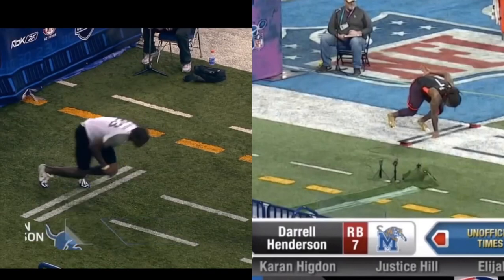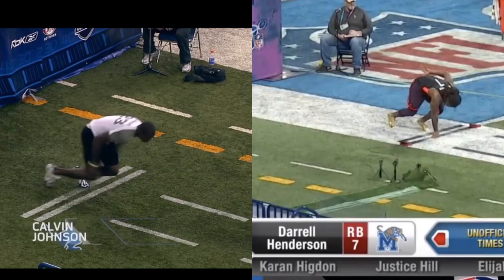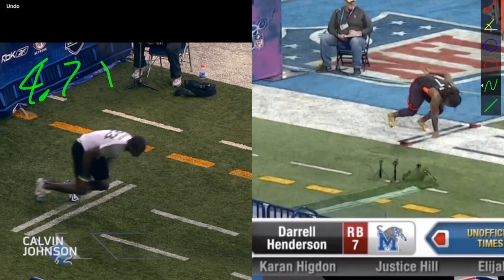What I do is I go off when the back foot leaves the ground — I think that helps give some clarity. I usually end up being a little bit under the official time. So if you run a 4.52 on my timing, you might run a legit laser 4.55, but if someone does hand times they might get something like a 4.45. Hand times are usually a little bit faster. I'm in between the laser and hand time — sometimes I'm about a hundredth off the laser. Calvin Johnson's foot is coming off the ground here at 4.71 seconds.